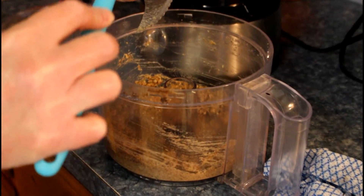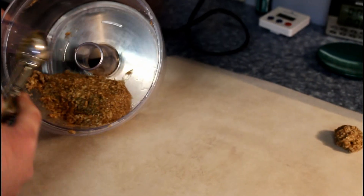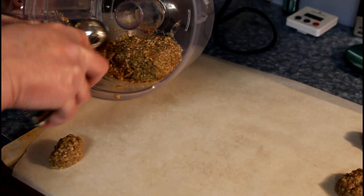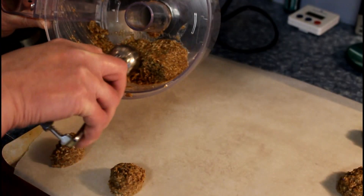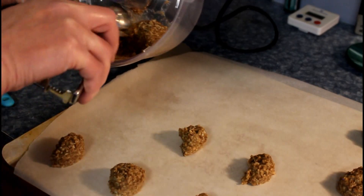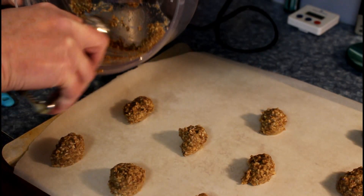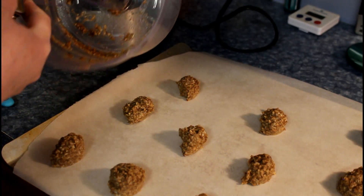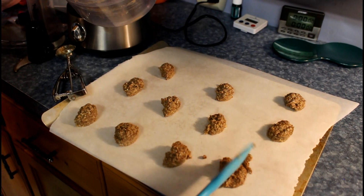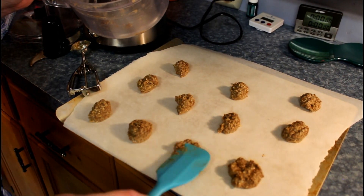Turn the oven on to 350. We're just gonna scrape it into a pile and then put our cookies down. These are really great if you're going into town and don't have time to eat. On the road — we do this all the time. We take these along, have a couple of coffees, and good to go. That's if you don't want to fast, but if you want to have something, these are perfect.